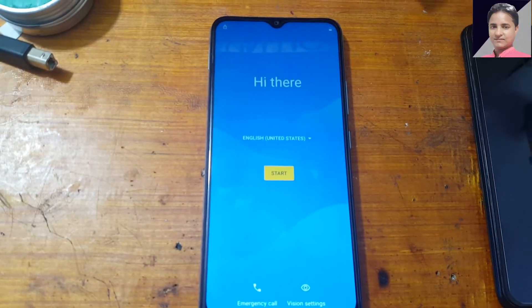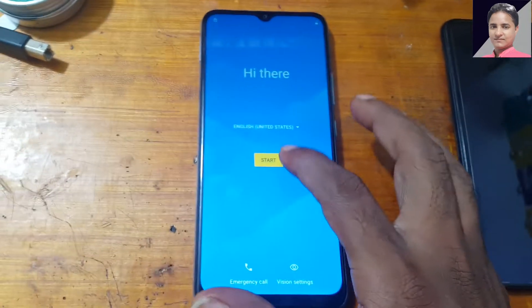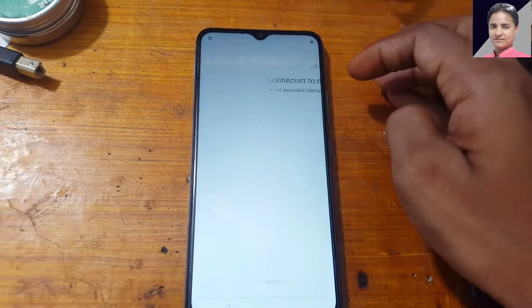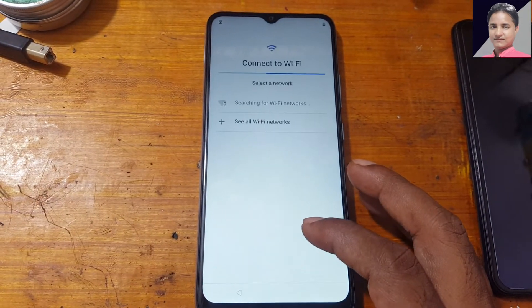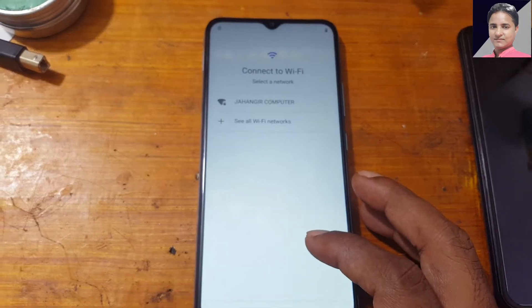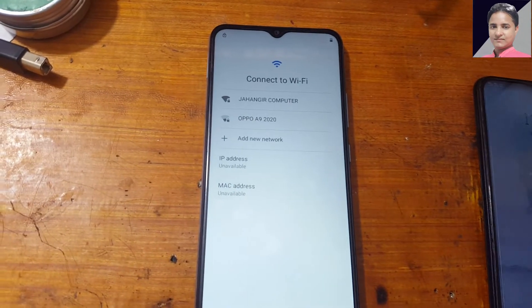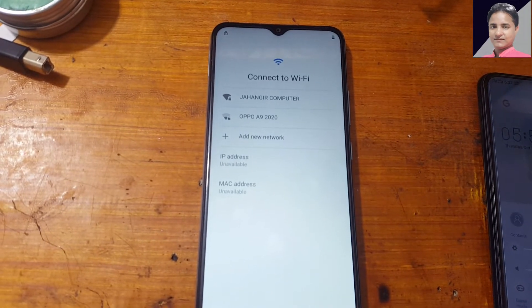Now as you can see there is a lock — skip here. Select your Wi-Fi network and connect to your Wi-Fi network here.